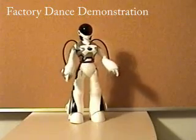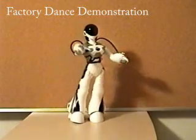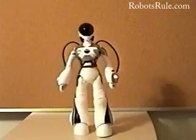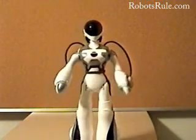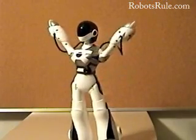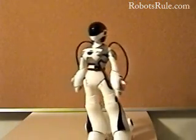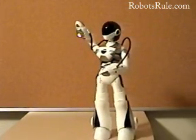It is worthy of special note that Femisapien can dance, and I mean really dance. You saw that at the start of this video in the fan dance segment, and you are seeing it again now in her factory dance demonstration. Up until now, you had to look at robots only a millionaire could afford to find one that could really dance. But Femisapien has changed all that. Her movements are swift, nimble, and graceful, and she has the whip-like motion necessary to make her dances interesting instead of just being a novelty to help sell a toy robot.